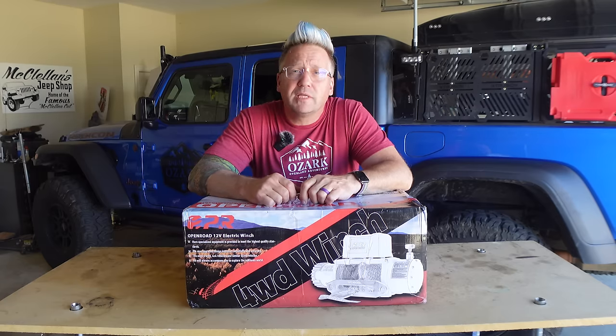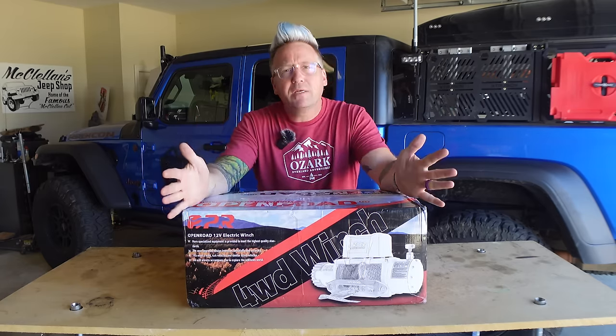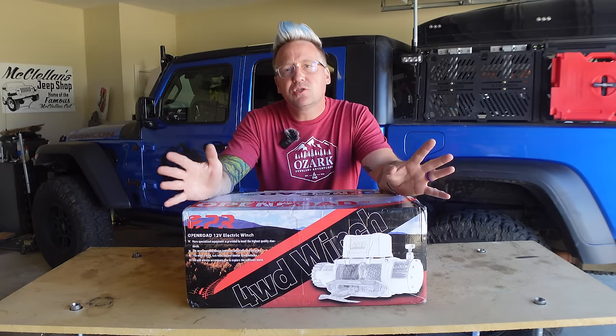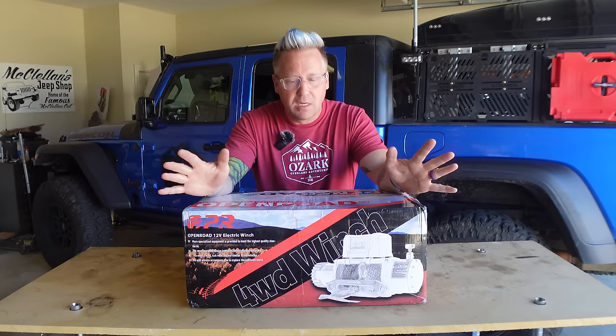What's up, everyone? I'm Matt with Ozark Overland Adventures, and today I bring you the brand new Open Road Panther Series 2S Plus 13,000-pound winch.